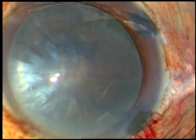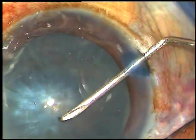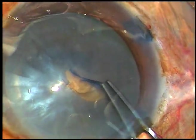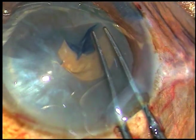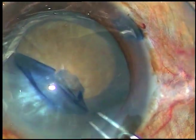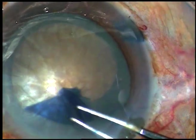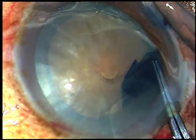Since this is a non-intumescent cataract, there is no leakage of any oily fluid after the incision of the anterior capsule. So a large capsulorhexis is being done in one go.